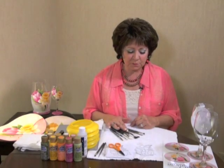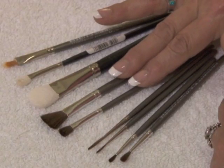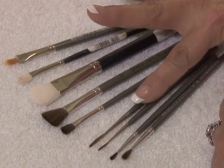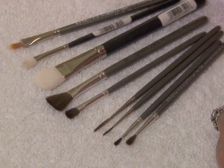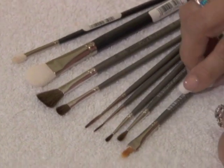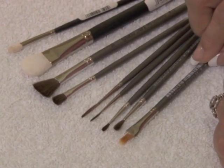My glass art brush set comes with two flats, two different sized liners, two different sized rounds, and then also a rake brush. And I use that for fur.